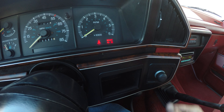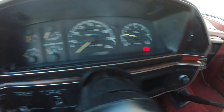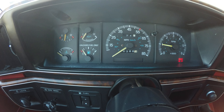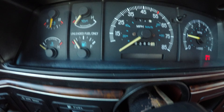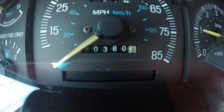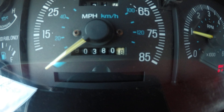So this is a push button start. Starts up with no problems. Vehicle has original miles on it — guaranteed 80,000 miles.